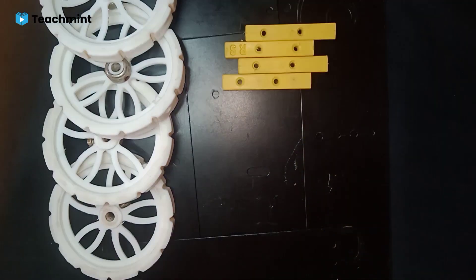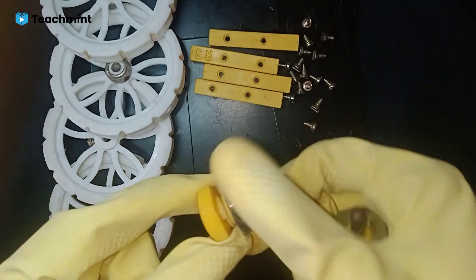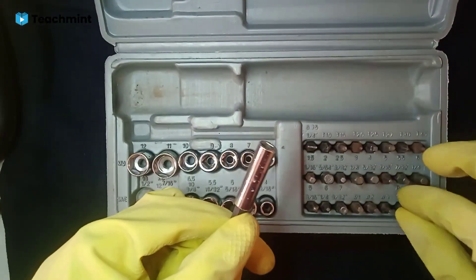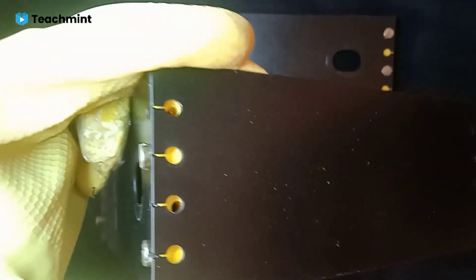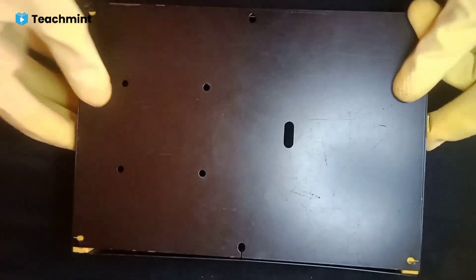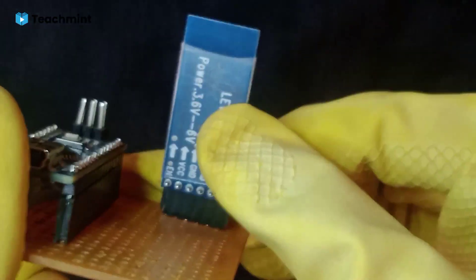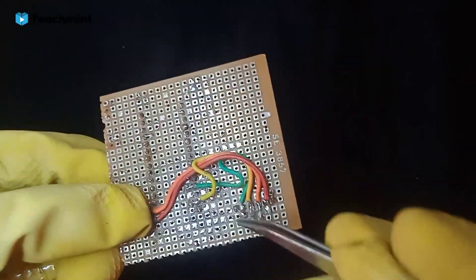We will need some screws and 2 connectors which will connect freely without the motor so they move freely. Once the base is ready, we will make a circuit and place it on a general purpose PCB board, which connects with Arduino and Bluetooth module. We place it on top and connect with Arduino using 4 connections: ground, VCC, TX, and RX.